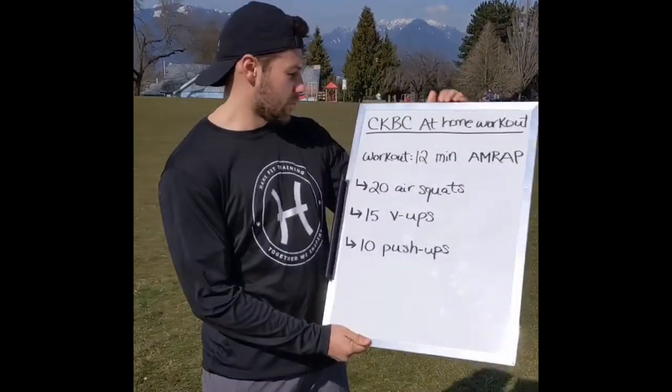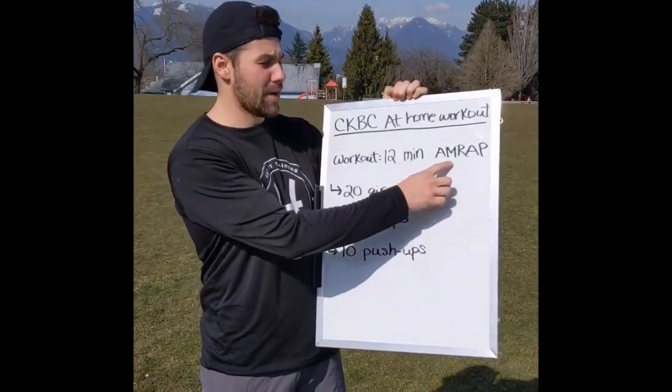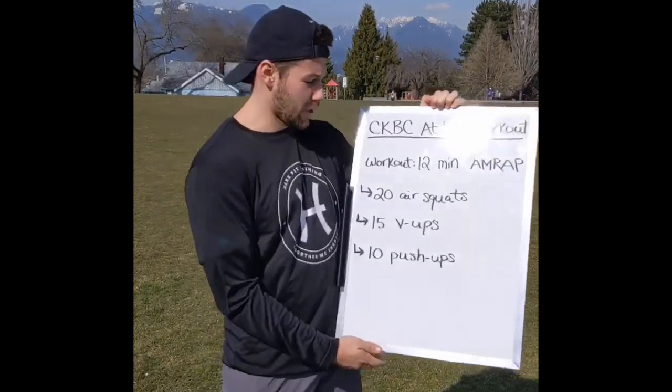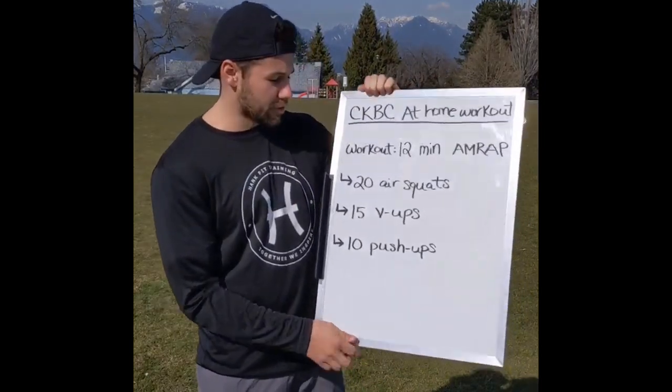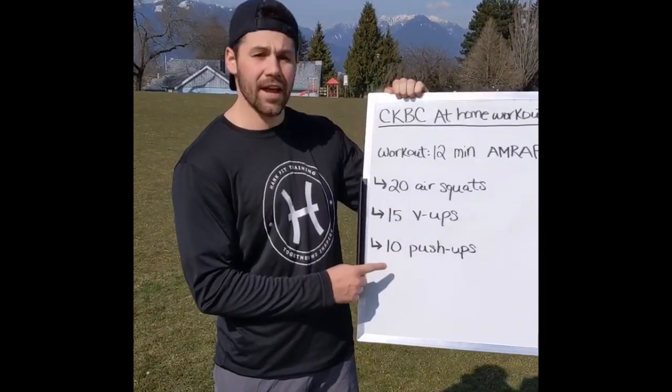Workout number one for you guys, keeping it simple today. We're going 12-minute AMRAP — that stands for as many rounds as possible — of the following three movements: 20 air squats, 15 V-ups, and 10 push-ups.